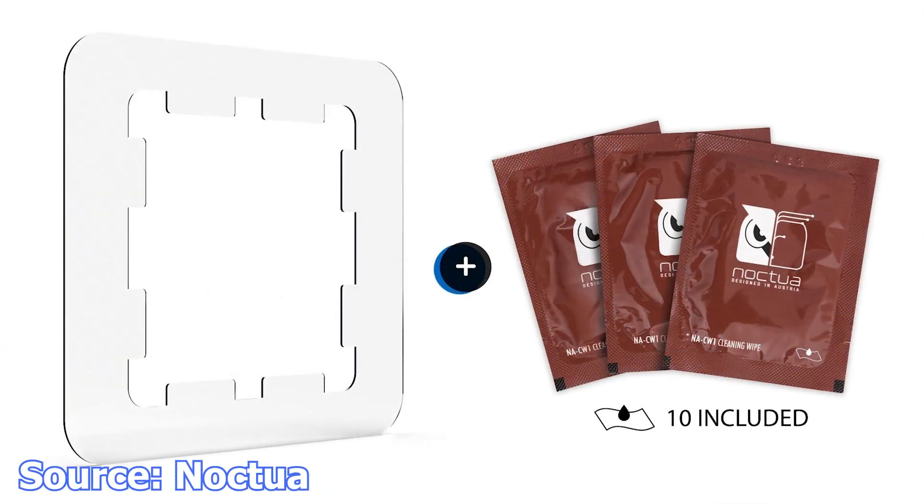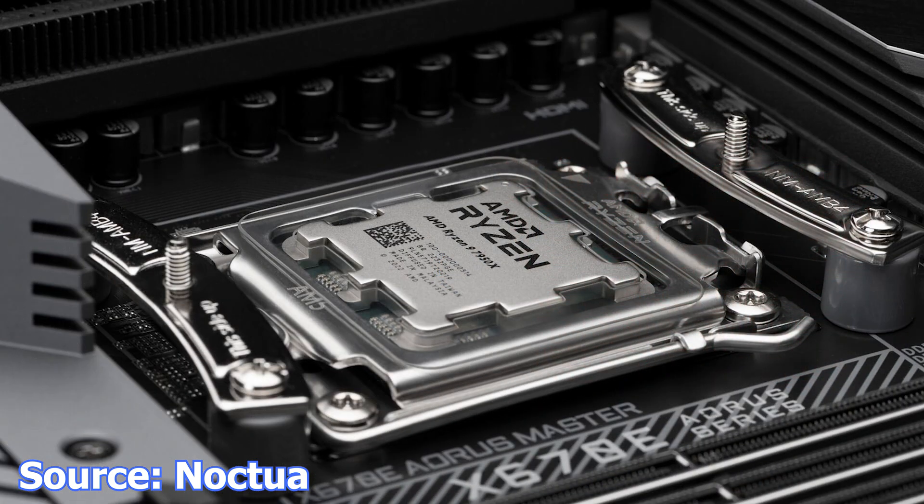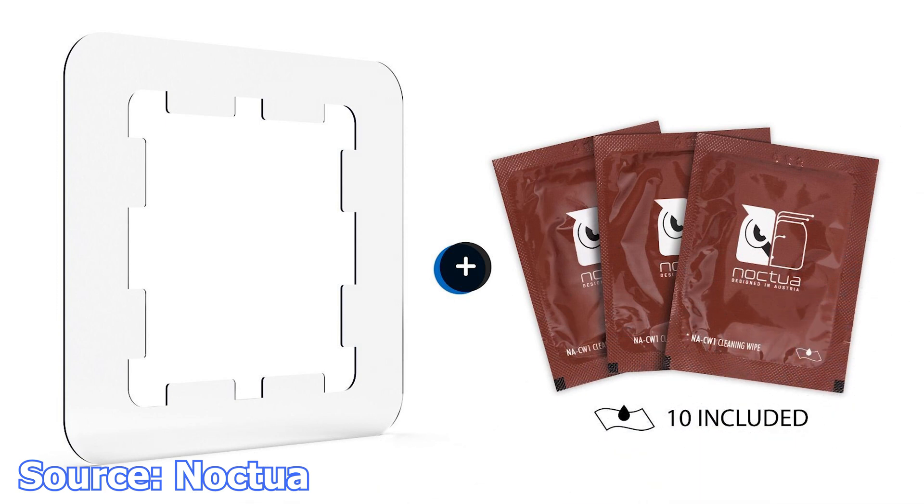Finally, Noctua releases the NaTPG-1, a thermal compound guard for the AMD AM5 CPUs. In simple terms, it's a frame that will prevent you from spilling thermal compound outside the CPU area you are meant to apply it. While it might sound silly, the AM5 CPUs use a new type of heat spreader that is not only harder to apply thermal compound on — because its surface is filled with gaps on the edges — but as many have stated, this heat spreader is not sealed all the way on the CPU. Thus, thermal compound might get underneath it. The Noctua guard is a good solution to a problem that shouldn't even exist, but here we are.